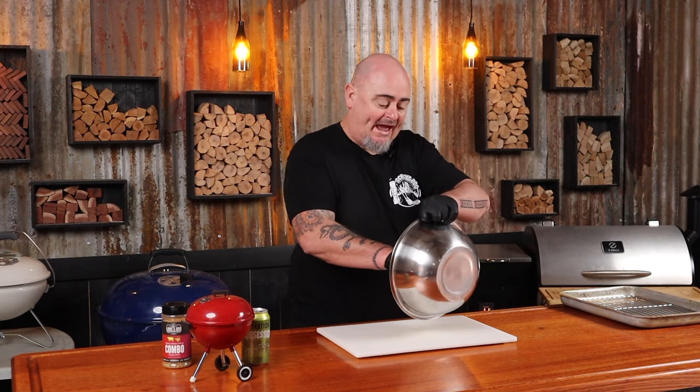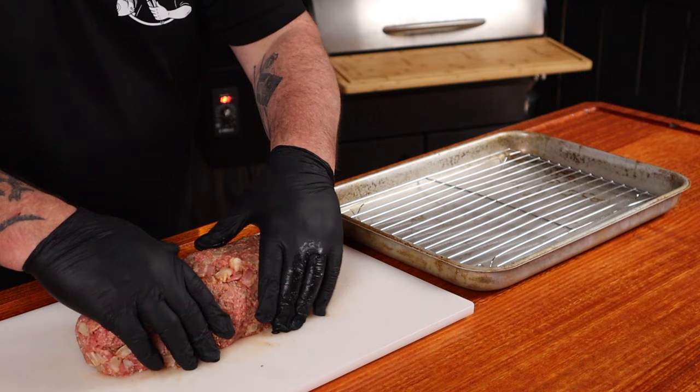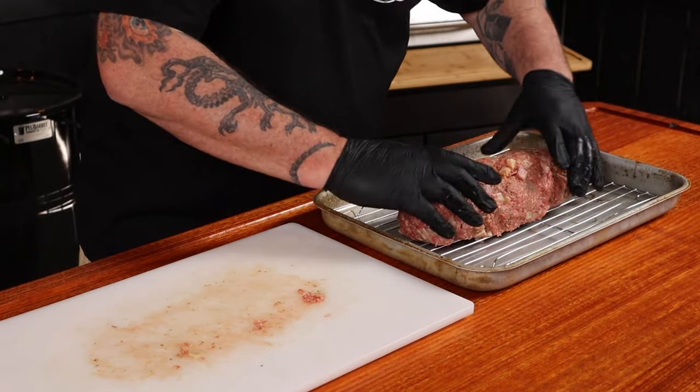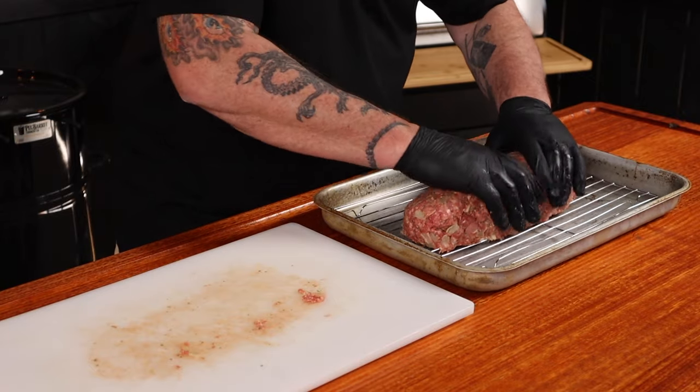Mix this up, but do not overwork it or you're going to end up with a hard and dense meatloaf. Once the meatloaf is all mixed, we can add it to a board and get it into the shape that we want to cook it. Once you're happy with the shape, I like to transfer mine to a wire rack because that way the smoky flavor has more surface area to get into.